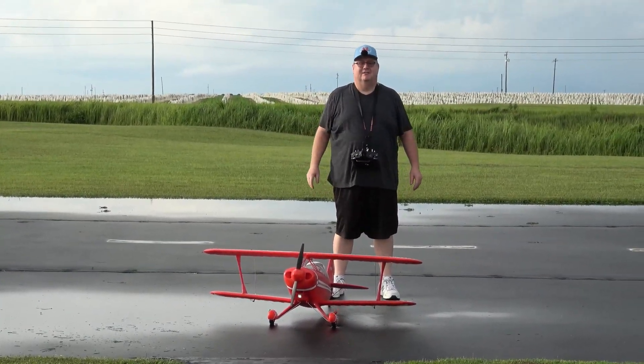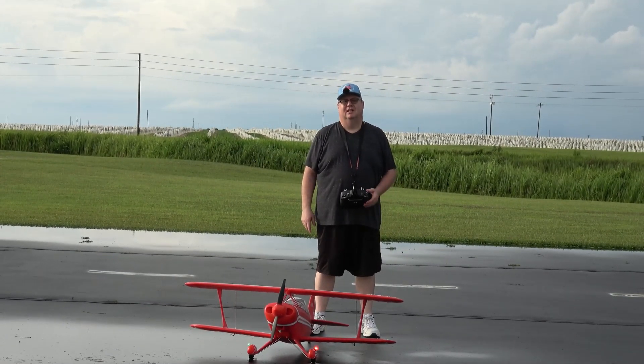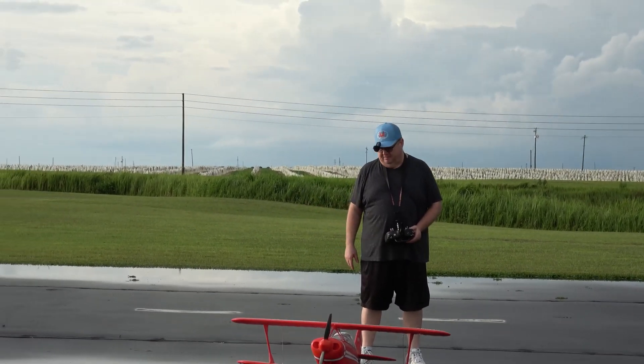Hey folks, Fat Guy Flies RC. How y'all doing? Coming to you from the Avon Park Era Modelers Club. Gonna take up the FMS Pitts, 1400 millimeter or 1.4 meter wingspan.